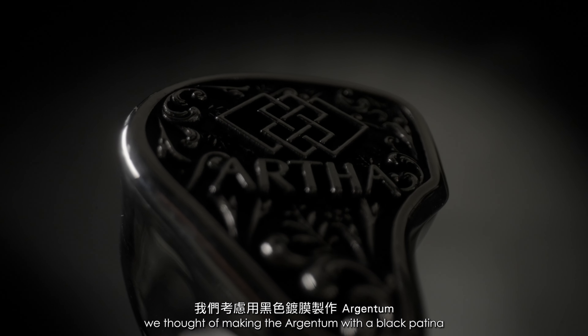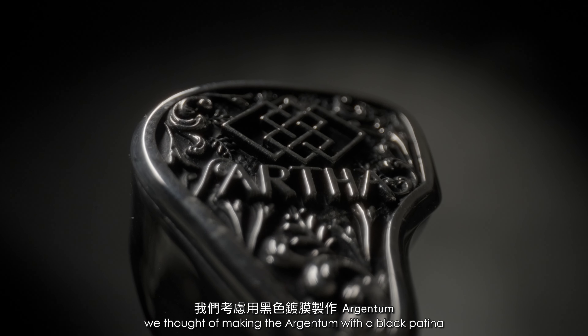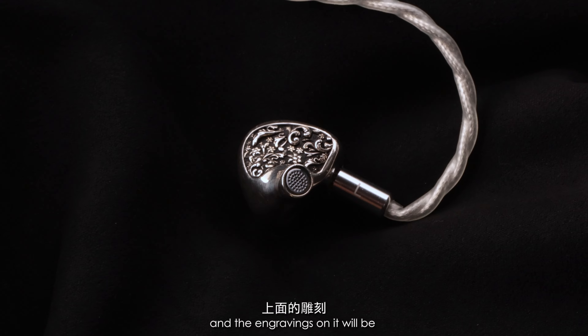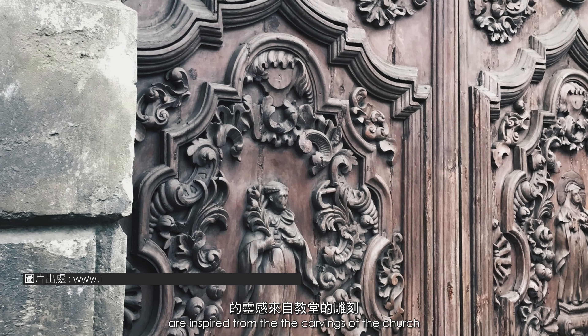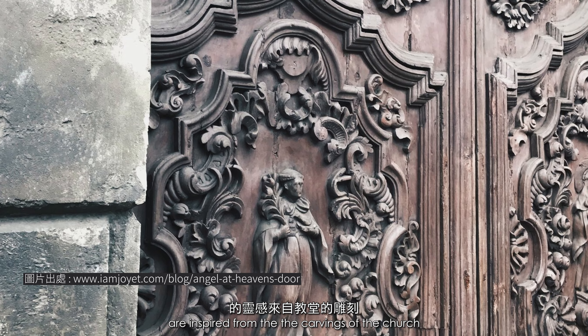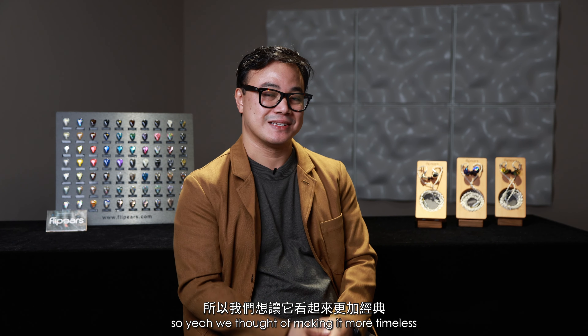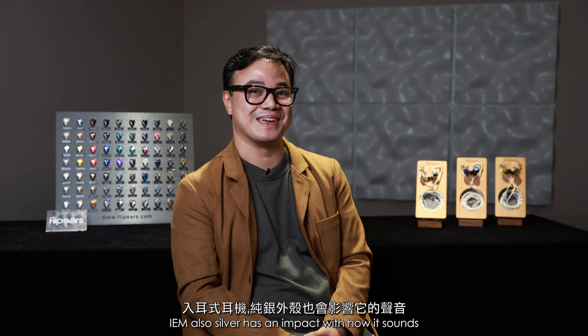So we thought of making the Argentum with a black patina to make it look classic, and the engravings on it are inspired from the carvings of the church. We wanted to make it a more timeless looking piece of jewelry IEM.